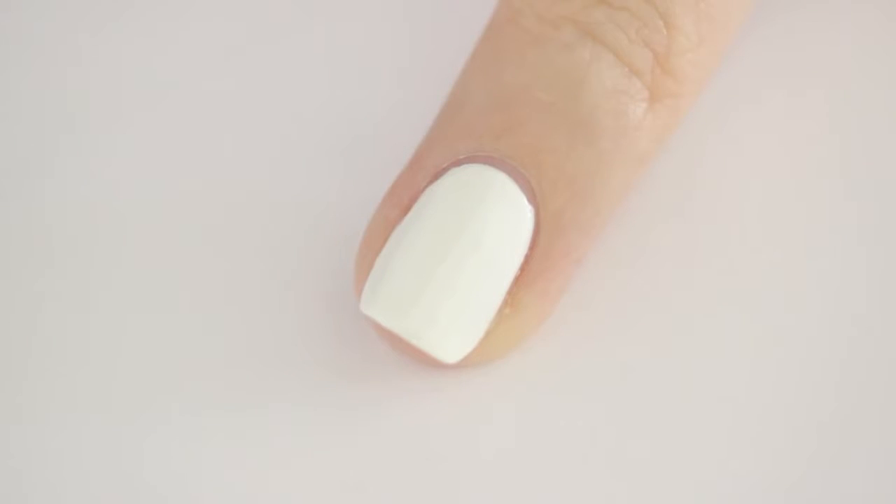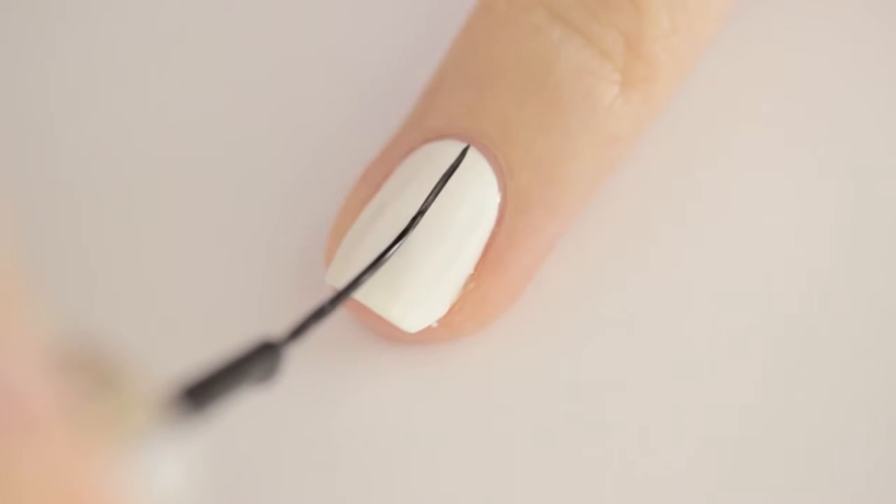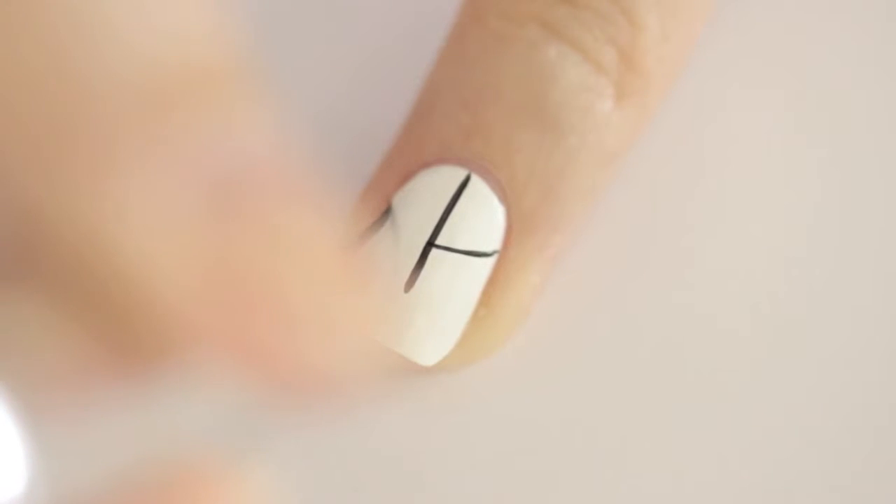Begin by painting all of your nails white. Next, use a black striper to draw a vertical line two thirds of the way down your nail, and then draw a curved line on each side.